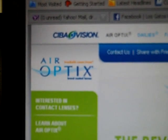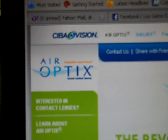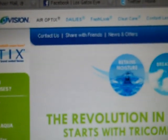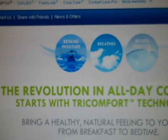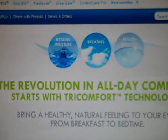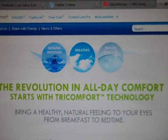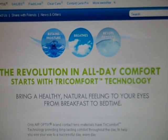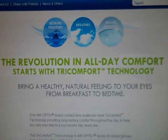The lens we fit our happy patient with is Air Optix Aqua multifocal lens. It is one of the new multifocal or bifocal contact lenses on the market. It is a healthy, breathable, comfortable lens for the eye that gives good vision not only at distance but also for computer and reading.